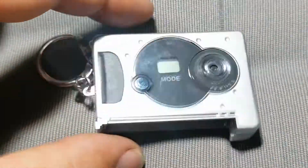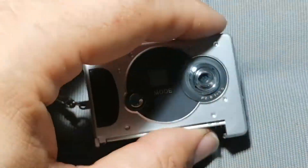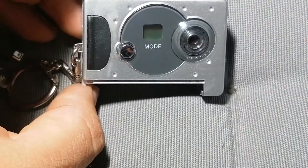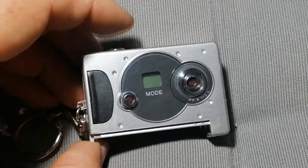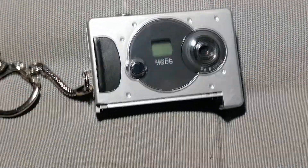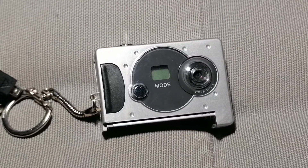And that's enough for this time. It's a really unusual digital photo camera — ideal for James Bond, to make some secret photos. No one sees you, you just make photos. I hope you like this item. Goodbye!